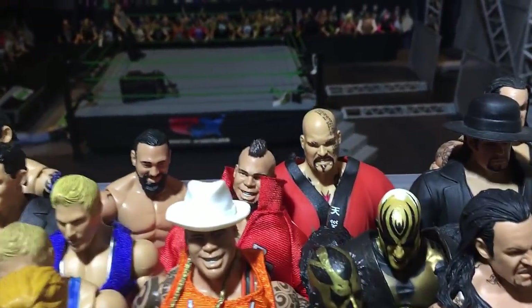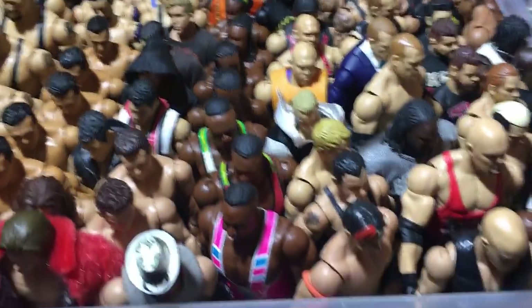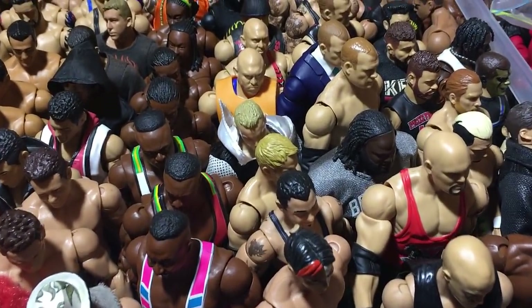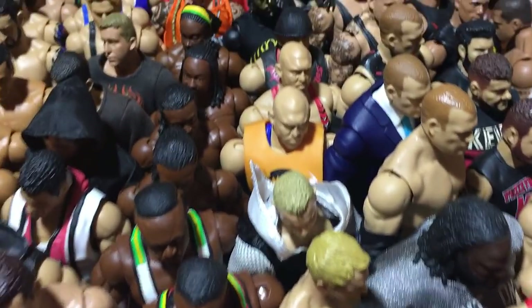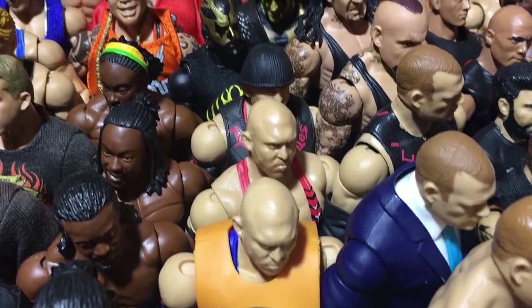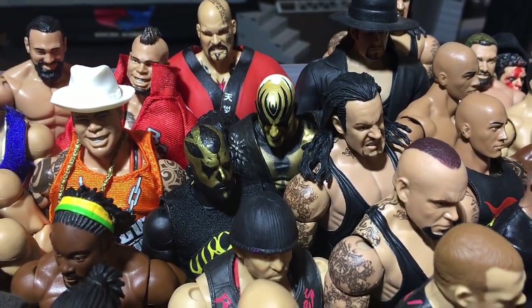A Broadus Clay times two, and there's Tensai as well. Yoshi Tatsu. Here you can see a Santino, two Christians, and three Rybacks. We have Goldust times two — Elite 29 and Elite 6.